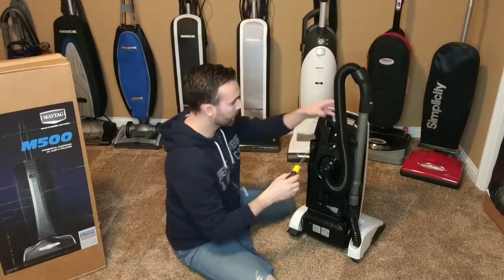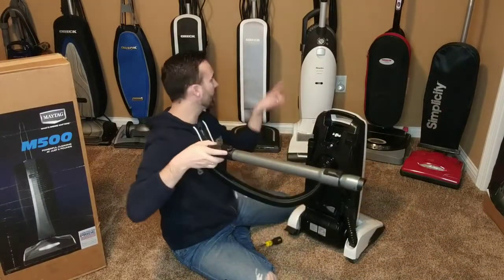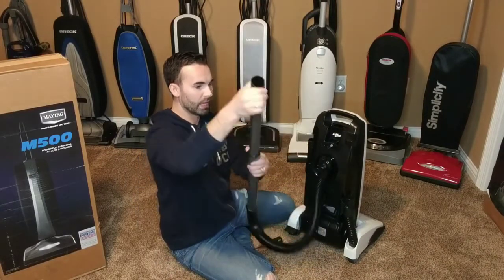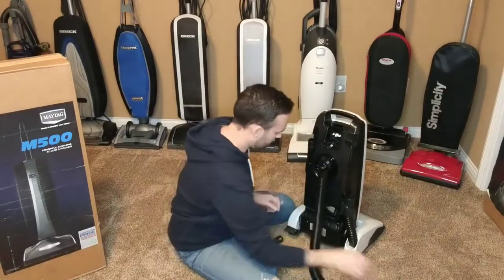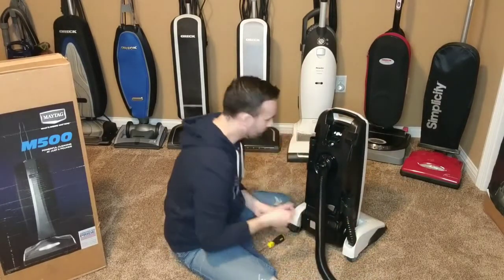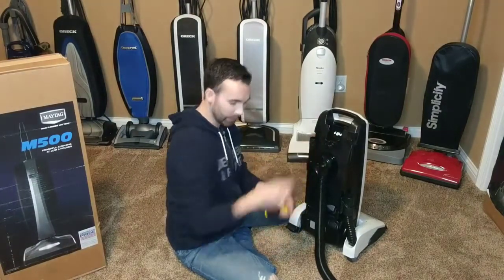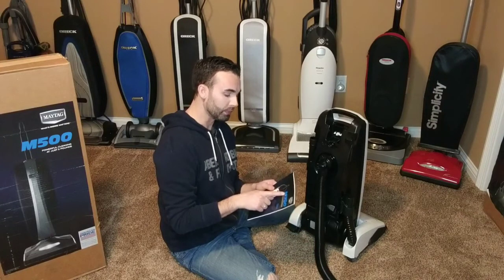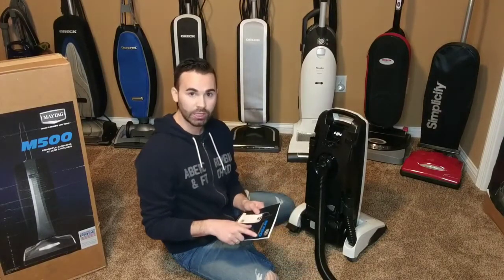I need to unscrew this — I'm just going to pop this off for a moment. It's kind of like the Miele a little bit, with a slight angle. It feels good, nice and comfortable. I can extend the wand and take a look — nice. What does it say? Made in the USA, globally sourced components. I love that — at least it's partially made in the US. I don't know the difference between the M700 and the M1200 — you're going to have to leave that in the comments section. Is the M1200 a tandem air machine? Is that what the difference between the two is?